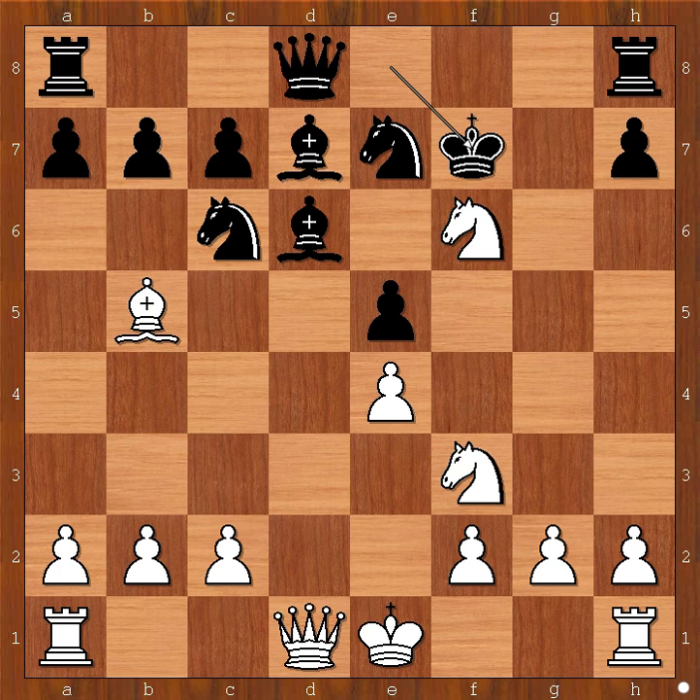What is the best move for white in this position? Not every move is good for white. The best move is knight takes bishop on d7, not wasting any time. If something like knight to h5, that would give black just enough time to organize the defense with queen to g8. So we have knight takes bishop.